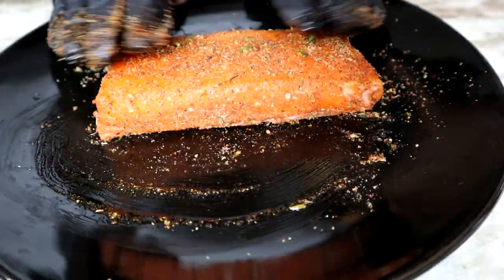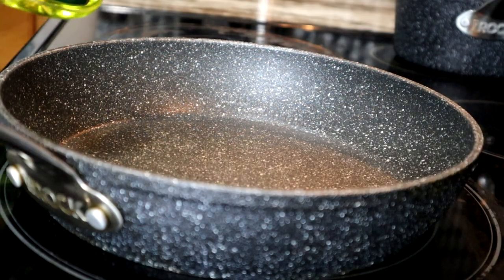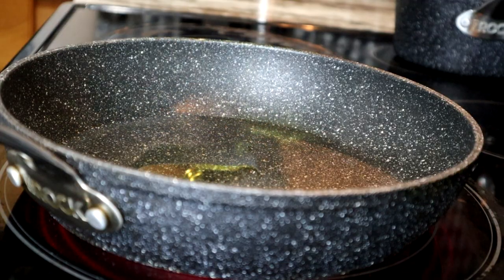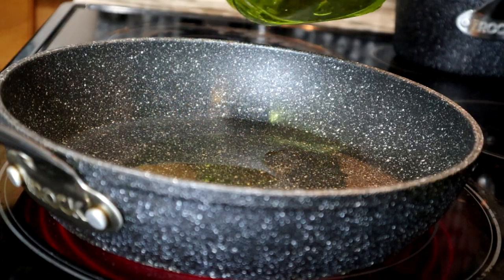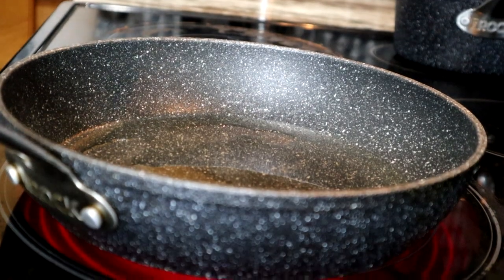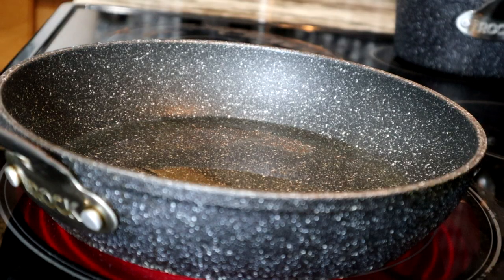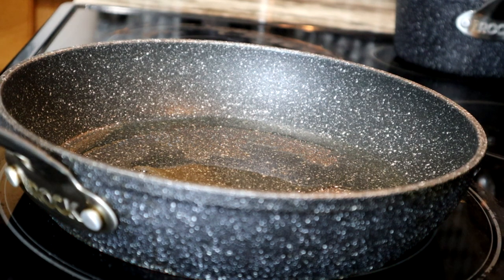Once you're done seasoning, it's time to cook. Add oil to the skillet — about two tablespoons, enough for it to kind of fry-ish, but not really. You don't want it to swim in the oil, so about two tablespoons. Have your skillet at a medium-high temperature — you want it to be nice and hot so you can achieve that crispy skin salmon.